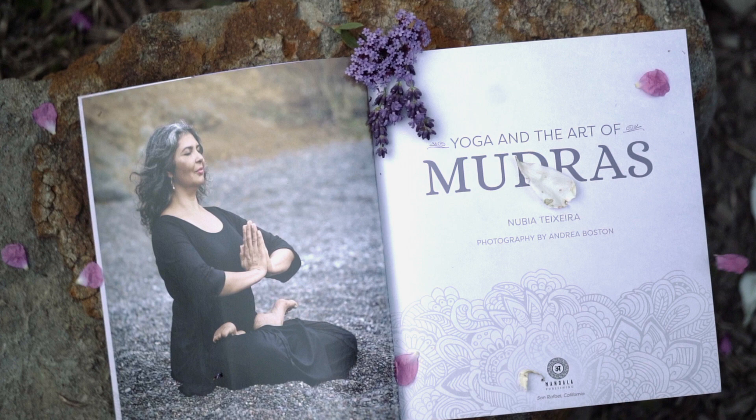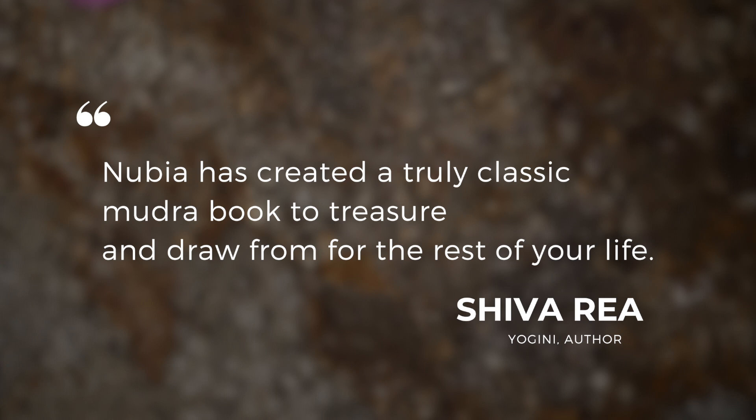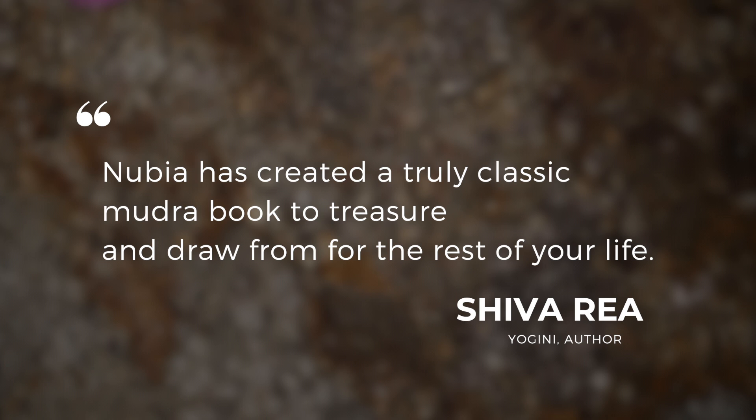This book is a humble offering back to the source of yoga that has fed my body and my spirit for the past 30 years. I hope you receive this book and the love that is in it.